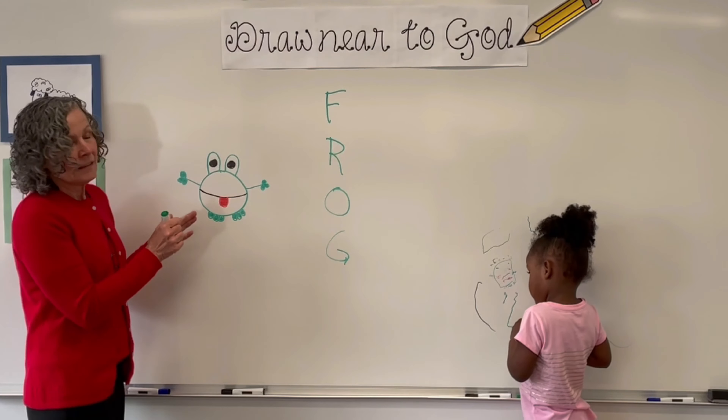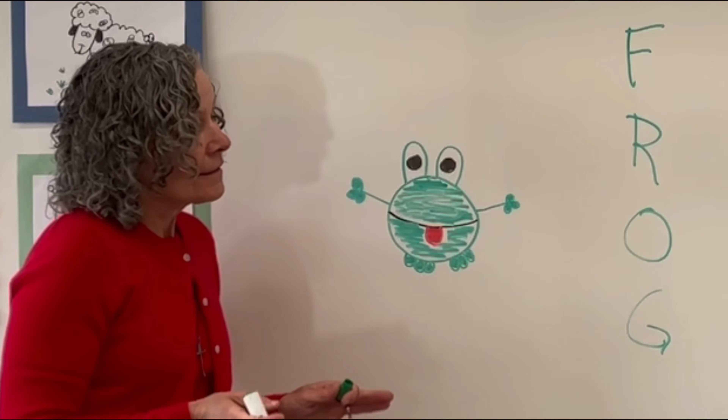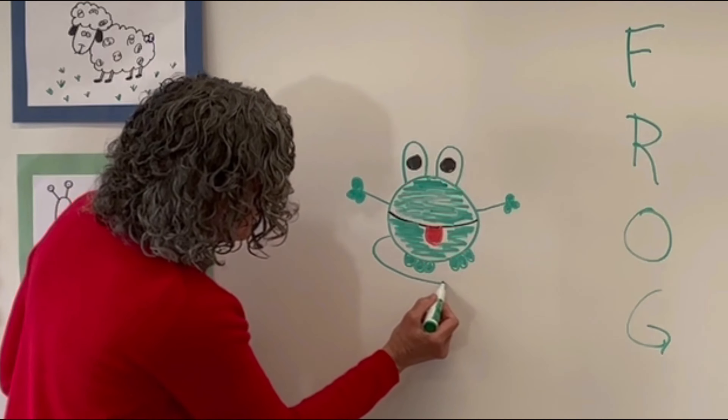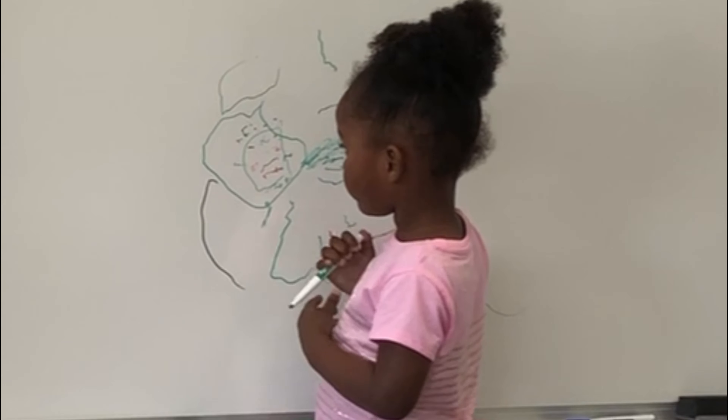We're going to fast forward as we fill in our frog's faces. You know that frogs sit on lily pads, so we're going to take our green marker and draw around the frog just like this. And there's his lily pad that he's sitting on. Excellent.